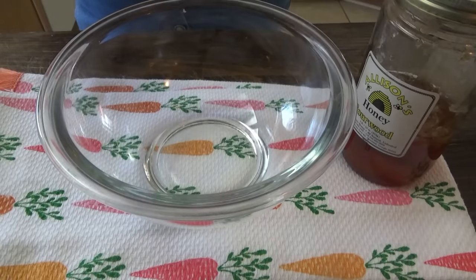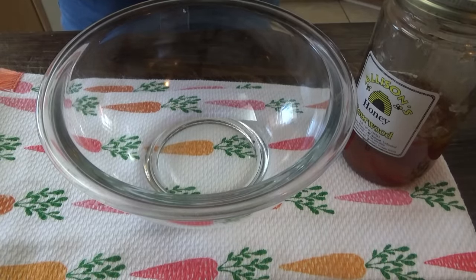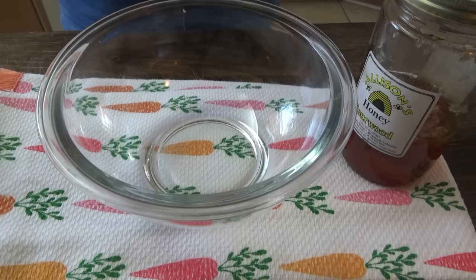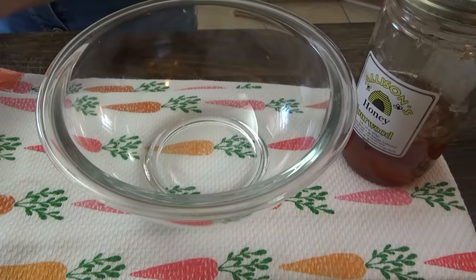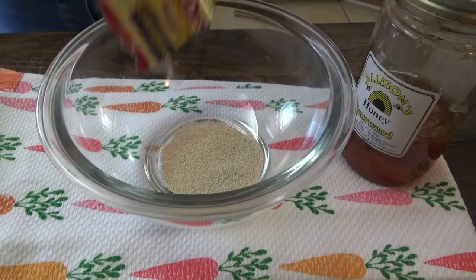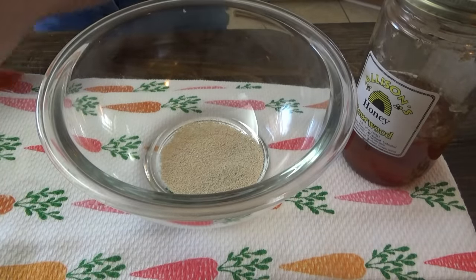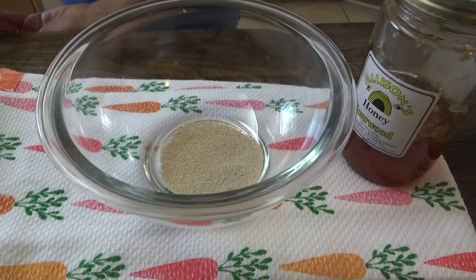All right y'all, it is now a little bit after three o'clock in the afternoon. We're about to make some carrot bread, but this isn't a sweet carrot bread — it's a savory carrot bread. I don't think I've ever had savory carrot bread before. We've had sweet carrot cake, but the savory I don't think we've ever had. So we're going to give it a try — I've never tasted it before, so I'm not sure what it would go good with.